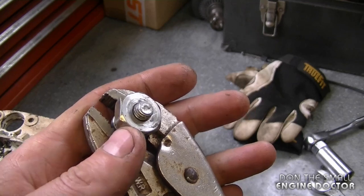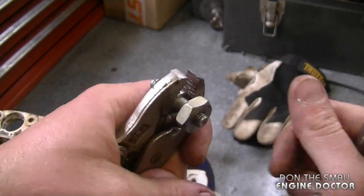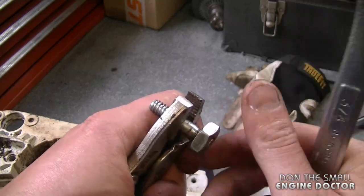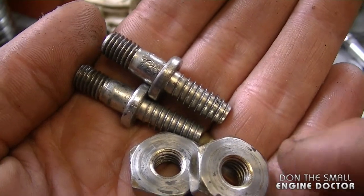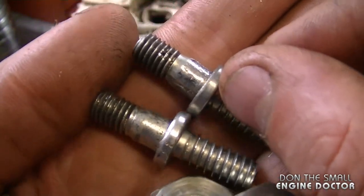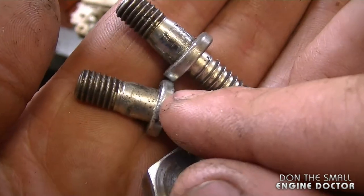To remove the two nuts, just repeat the process in reverse. If the bottom nut doesn't want to come off, put some vise grips on the collar and it makes it a lot easier to get off. By removing the studs with the two nuts, there's a lot less damage on the stud. You can see the vise grip marks on this one, and the other one is nice and clean.